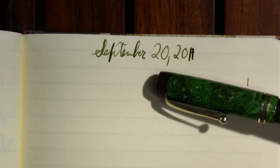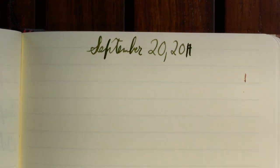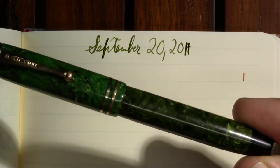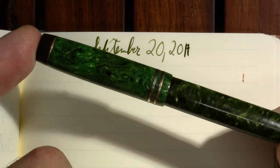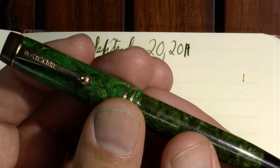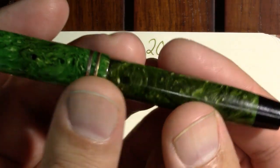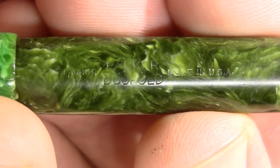September 20th — payday. I've got my first paycheck today since June, so it's a happy day. My first pen is the Parker Dual Fold Streamline Junior, a 1920s or 30s pen. It's a little bit smaller pen, as you saw. The finish on the barrel is discolored due to the latex sack degrading over the years and staining the celluloid.